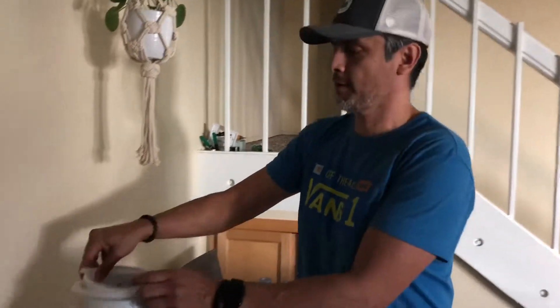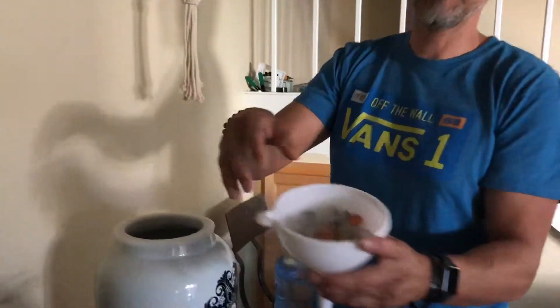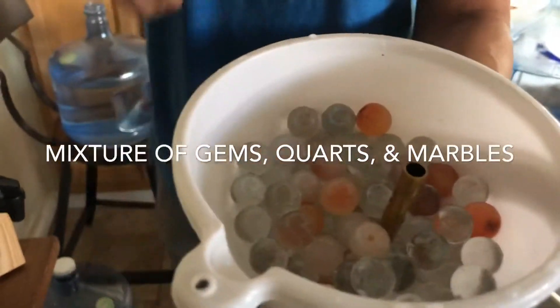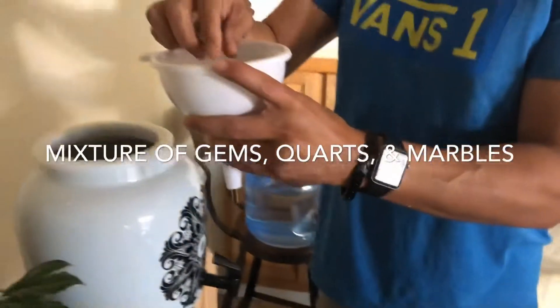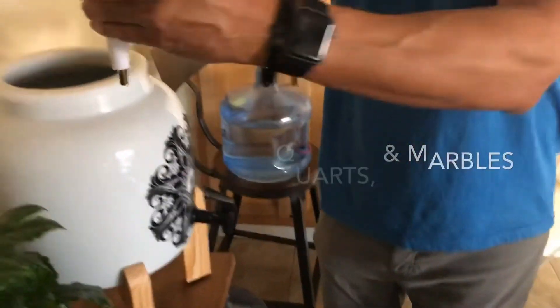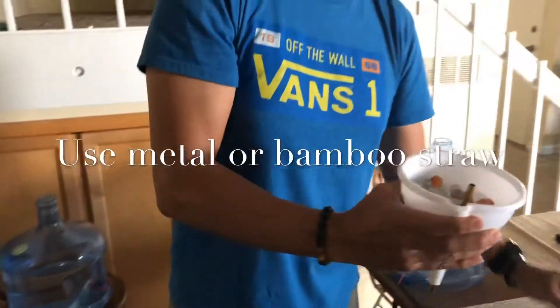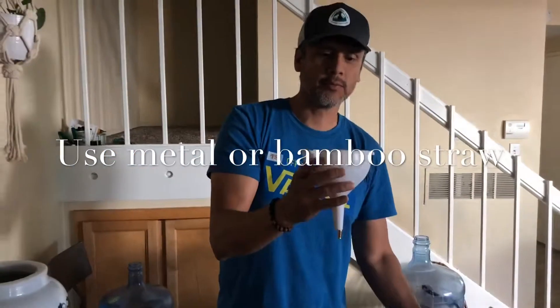So this is what I'm doing with my structured water setup. I put the marbles here and some crystals, and I put the straw there so the marbles get stuck and don't go anywhere. I played with it using these mason jars and we tasted the water — it was restructured and it tasted amazing.